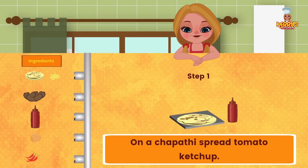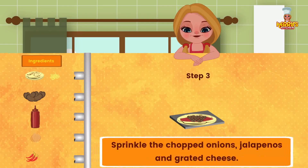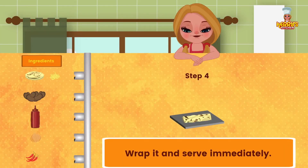Method: On a chapati, spread tomato ketchup. Pile cooked beans on the chapati. Sprinkle the chopped onions, jalapeños, and grated cheese. Wrap it and serve immediately.